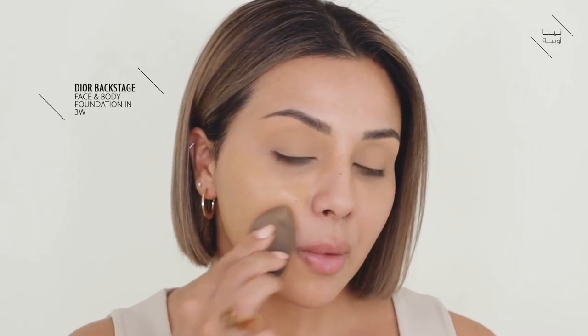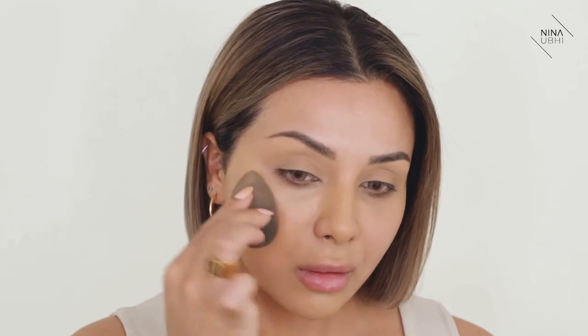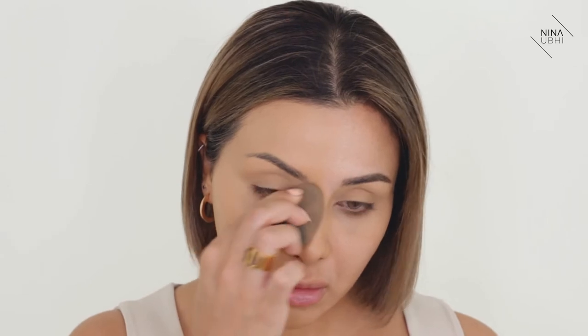I'm applying my Dior Backstage Face and Body Foundation and I'm using a damp beauty blender, because I generally prefer the application with a beauty blender. I feel like with a brush you get that streaky finish, whereas with a blender I can really buff it into the skin. You can already see how it's giving me such a nice even colour — my face is naturally quite pale, so I always want to make sure I have a foundation that matches my neck area more and gives me that nice healthy glow. All I'm doing is really buffing it into the skin so it grips hold and there are no patchy areas.